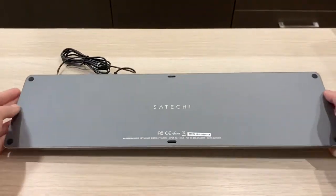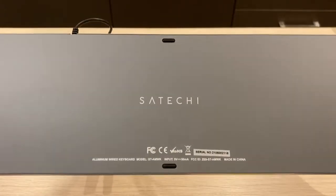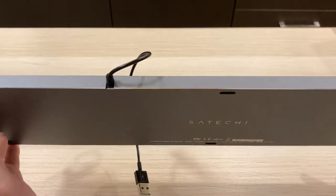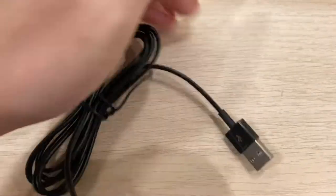Flipping to the back of the keyboard, there are 6 rubber stops and a clean Satechi print at the center. On the top, there is a non-detachable USB wire — it is not braided or anything, just a thin rubber wire.